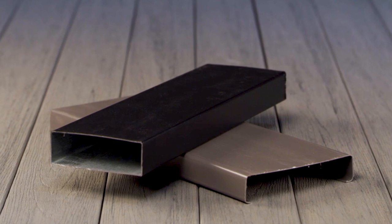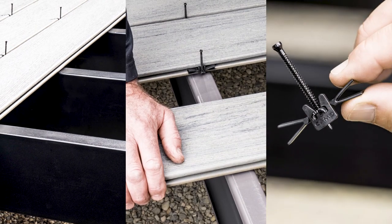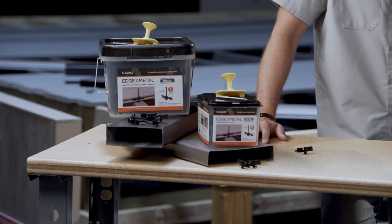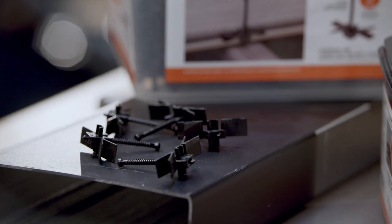As we're seeing more of you building decks on metal framing with slow and expensive fasteners, we saw an opportunity to help speed up your jobs. I want to introduce CAMO Edge X Metal Clips, a universal hidden deck fastener for your groove board installations on metal framing.